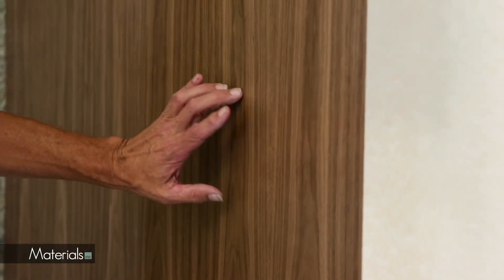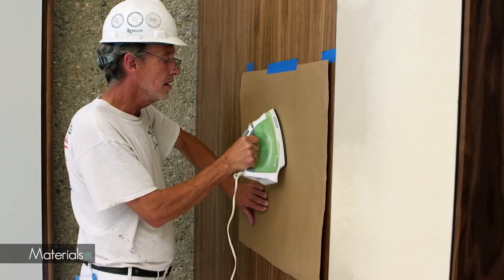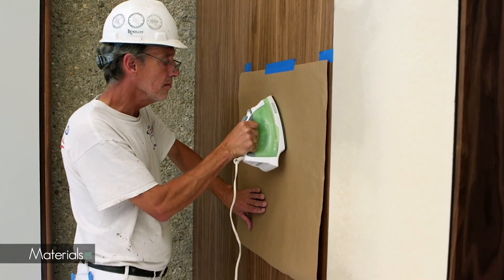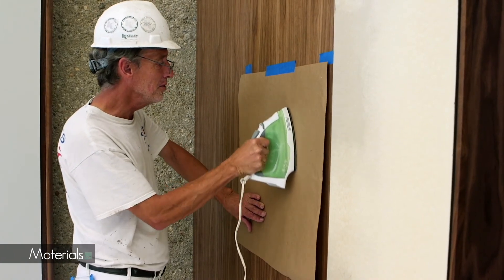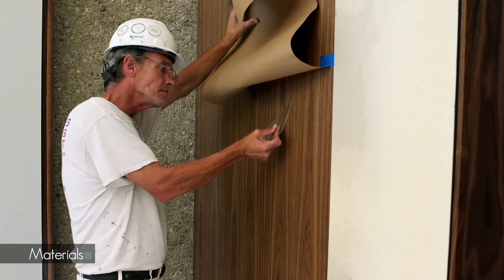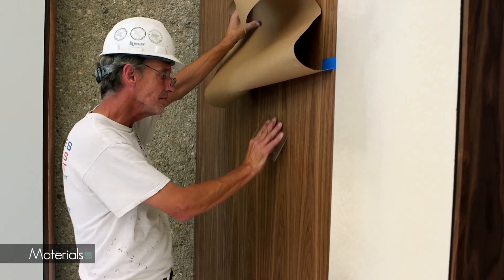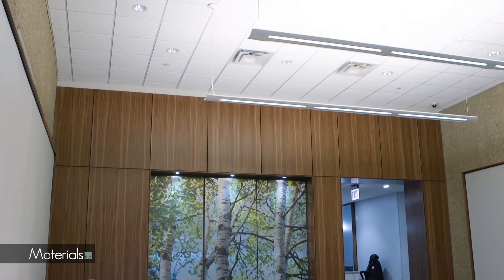If areas with poor adhesion exist, place craft paper between Forestry and an iron set on cotton. Move the iron in a circular motion, reactivating the adhesive. Use the plexi blade to press Forestry to the wall. For other issues, consult the installation instructions or your supplier.